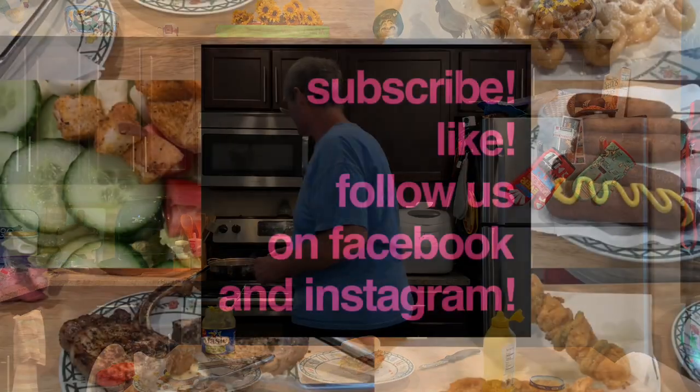Make sure you subscribe to John Eats Cheap on YouTube, Facebook, or Instagram. Click on the bell so you get notifications. We do two videos a week at least, and I like to think it's all really good tasty food. We also take suggestions — let us know if there's something you want us to try or do a copycat of. We love doing that with John Eats Cheap. Mrs. Cheap's tenderloin is almost done; I got to get back to work. Thank you.